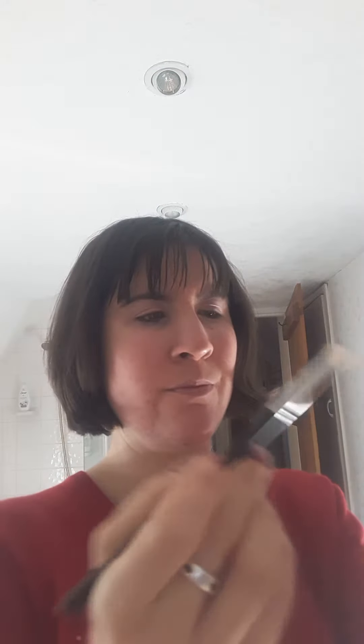Then I'm going to go in with my crease brush and I'm going to apply Adored in the crease and blend it out. It's a lovely pink colour. Get that colour in the crease.